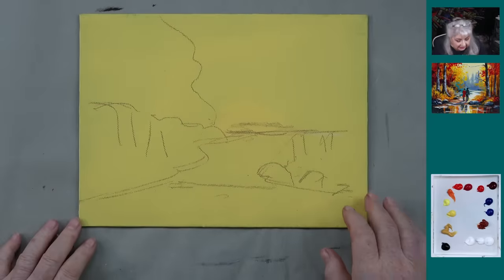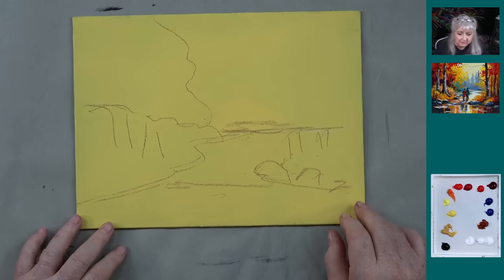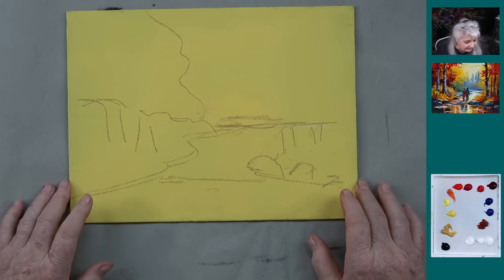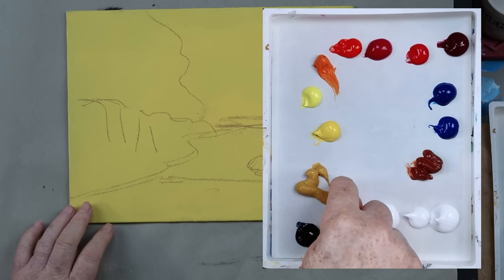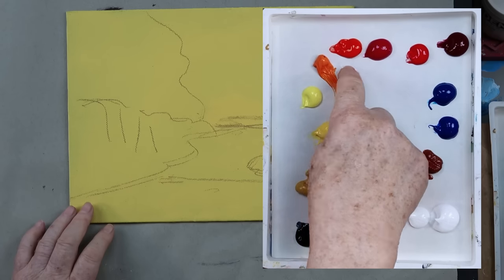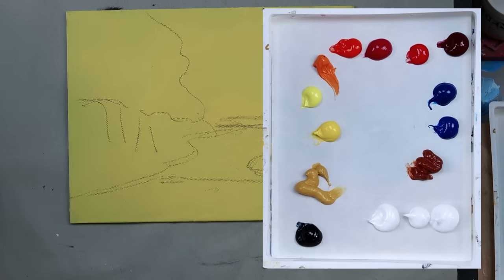We started with a yellow 9x12 canvas because I just happened to have a yellow one. I probably would have painted it a little bit lighter, but this will work. We're going to be using for colors: Payne's Gray, Yellow Oxide, Cad Yellow Medium — that could be Yellow Ochre too — Cad Yellow Light, Cadmium Orange, Cadmium Red Light, Magenta, and Cadmium Red. This is a new color I'm going to introduce for fall.